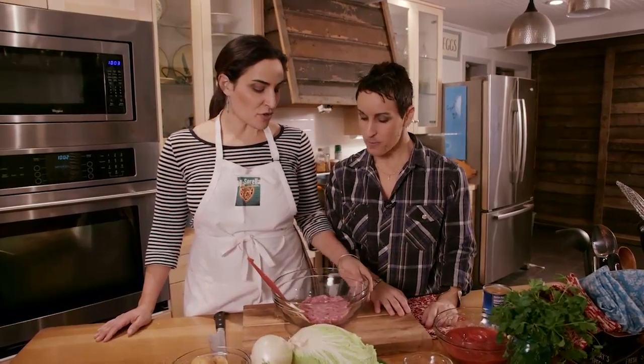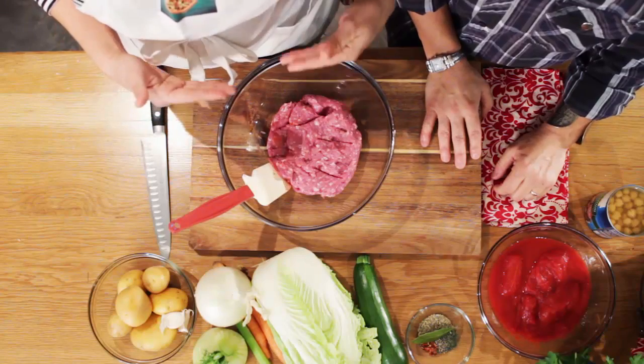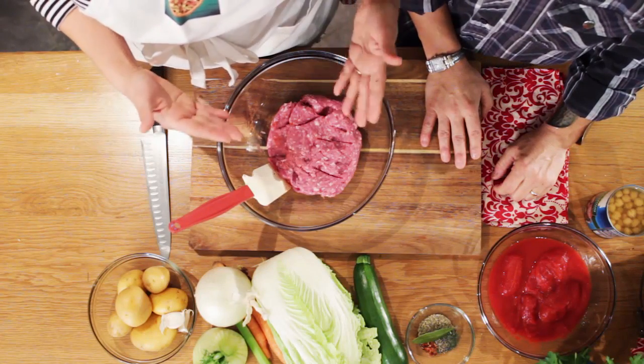Tell us why, Gail. Minestrone — we were saying before we started here today that her recipe is a little different from mine, different from our other sisters. The reason is because minestrone, the word, just means soup. It's just soup.